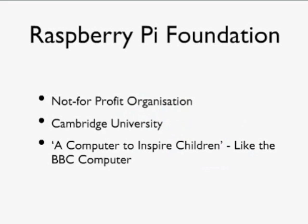A bit of history: the Raspberry Pi is a British product developed by the Raspberry Pi Foundation, a not-for-profit organization and spin-out from Cambridge University's computer lab. The intention of the device was to inspire children. Back in the 80s, there was a project in the UK called the BBC Computer, and these computers went into pretty much every school in the country and encouraged a big wave of technical expertise amongst kids.